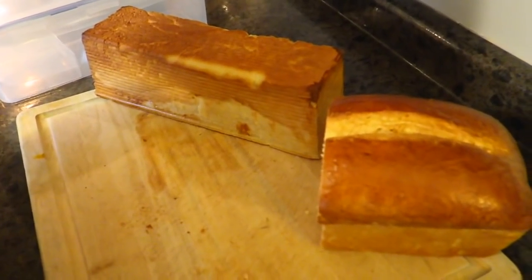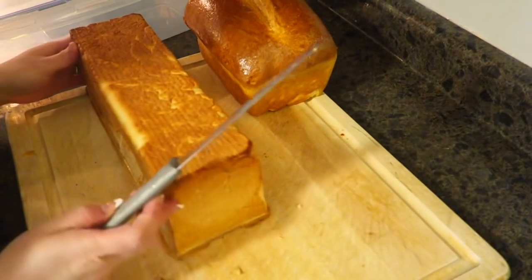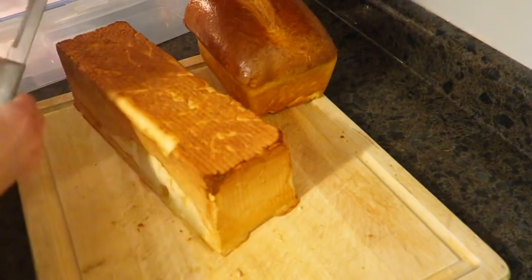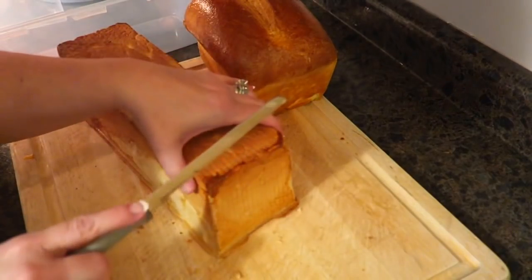Alright, let me just scoot this loaf over — hopefully you guys can see that. I have you on a new tripod now, a little taller. And then I'm going to show you how I store it in the lock and lock container.